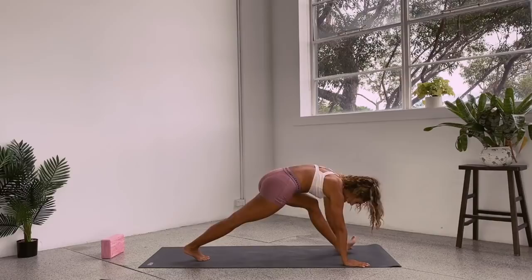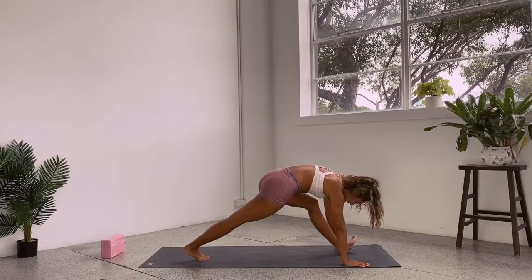Let's bring it down, step back into the push-up, lower down — exhale, inhale, squeeze the glute, open the chest. Exhale.